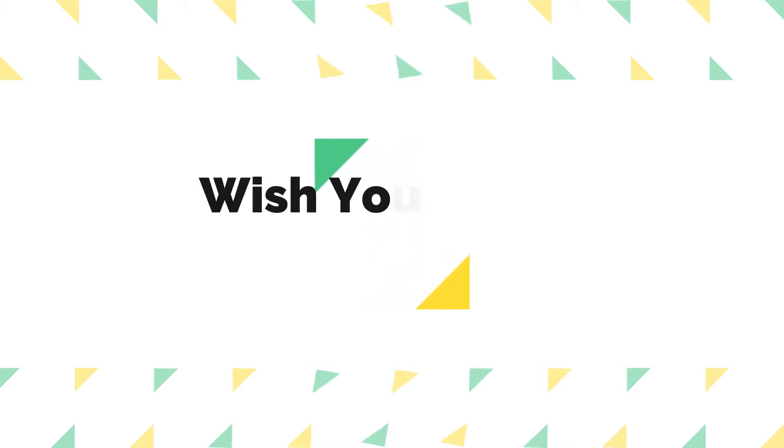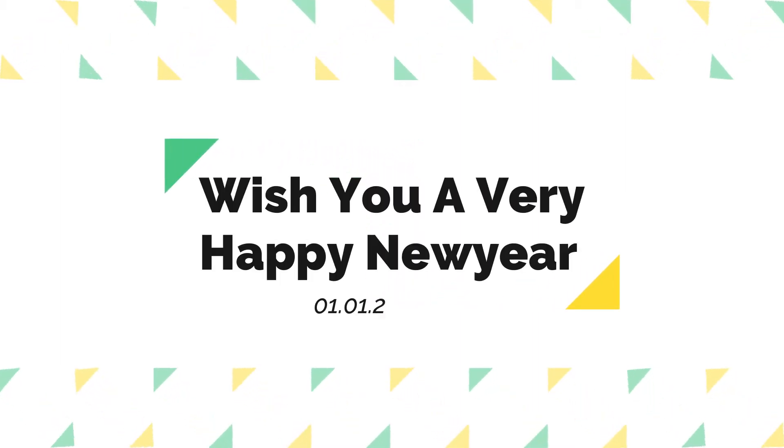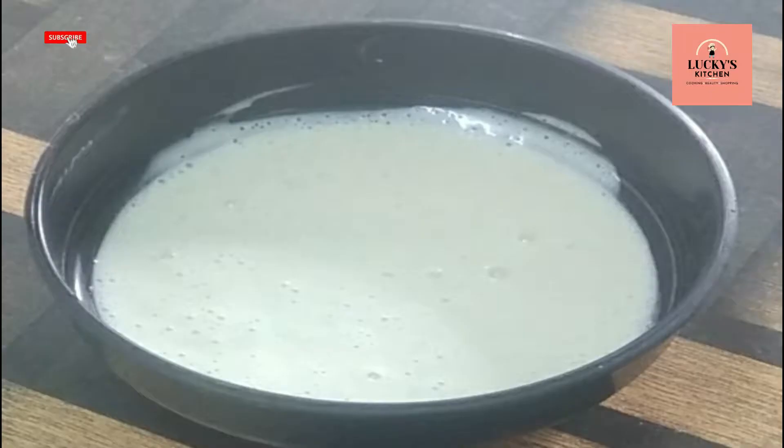Hello everyone, welcome to Lucky's Kitchen. I wish you a very happy new year. Welcome to 2021. This day,